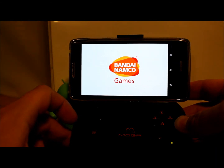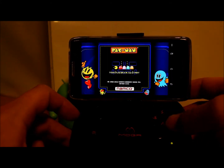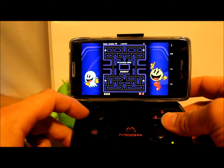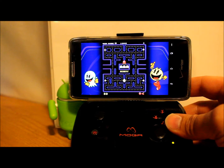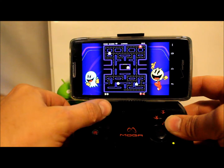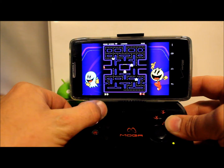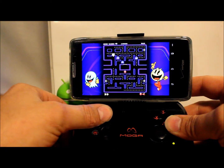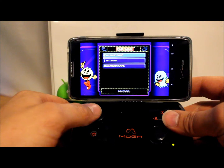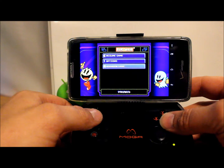As soon as you start the game, the controller — since you're hooked up with Bluetooth — is going to take over, so you'll be able to use your A, B buttons and everything. We're gonna say start game, and there you go — now you're playing Pac-Man on here. Use this little joystick right here. Pretty cool, looks really good. Haha, faked you out didn't I guys! So anyway, that is that game.